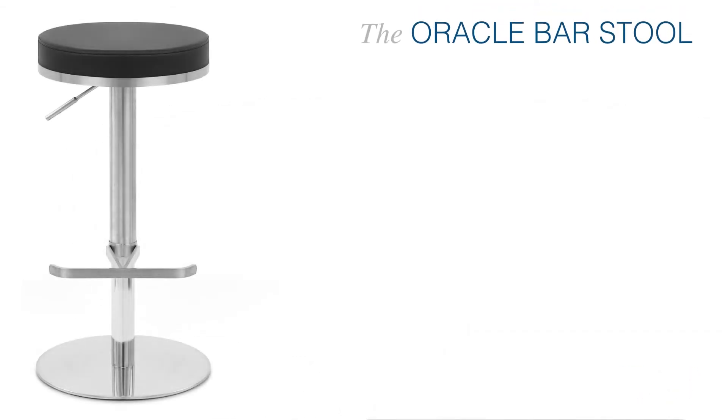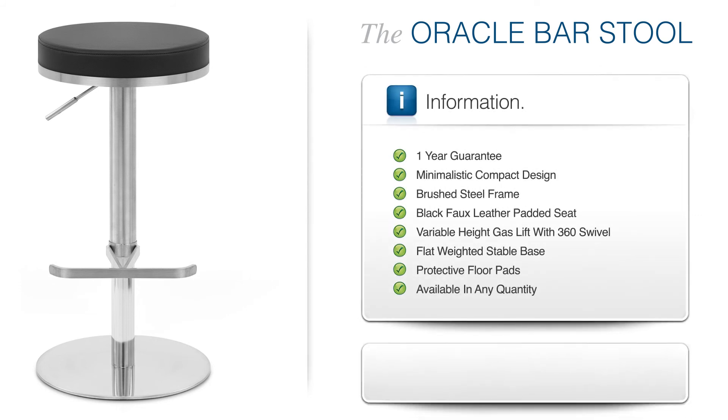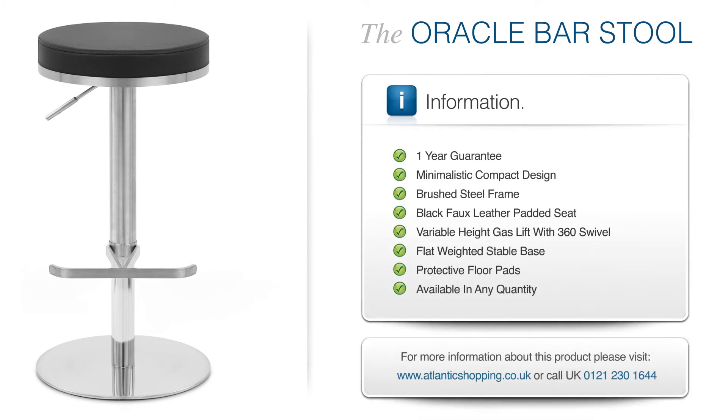The Oracle Brushsteel Stool is a stunning accompaniment to any modern bar area and is certain to make a striking impression.